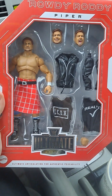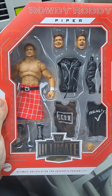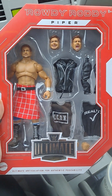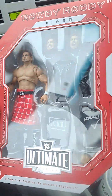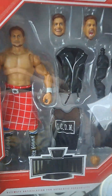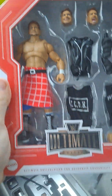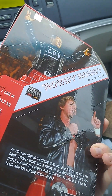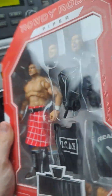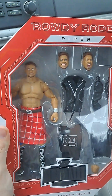Ladies and gentlemen, in the pouring rain, here with a new review — this time of Rowdy Roddy Piper. This one should be fun. It's the Ultimate Edition, and I love this figure so much. I love this guy in general. Rowdy Piper definitely changed the game for a lot of people. He's one of the greatest, and so this one's a special one for me.